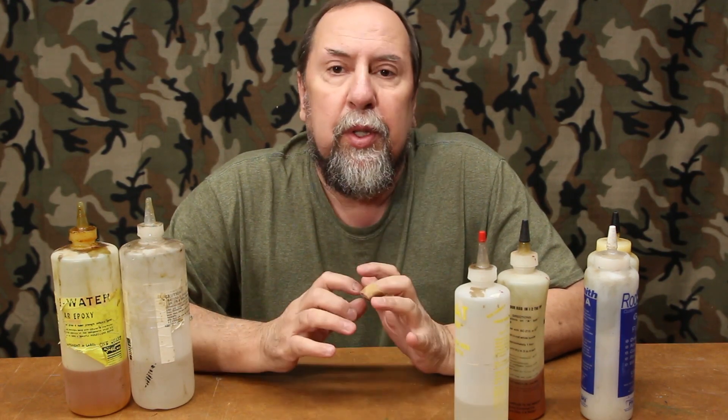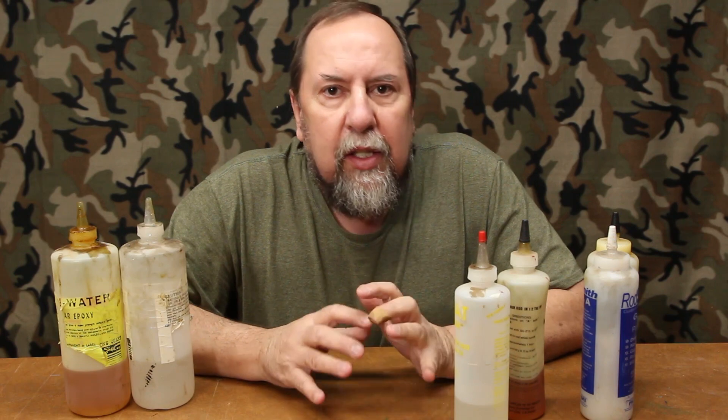Hey gang, Chris Maholka here. Today I'm going to talk about epoxy — not about one brand of epoxy, but in general how to use them as a category of glues. I've been hearing people talking online about problems with bubbles and crystallization, and I'm going to show you how to reconstitute your crystallized epoxy and also how to mix it and use it without creating bubbles in your final product.